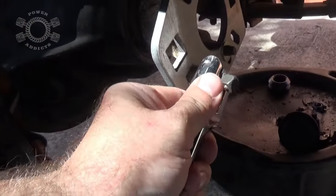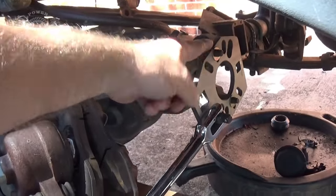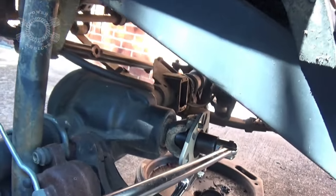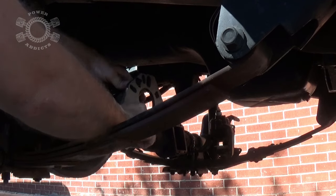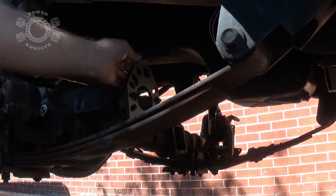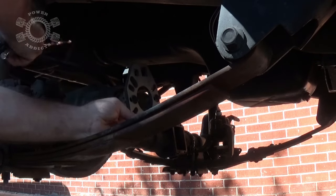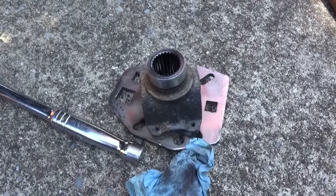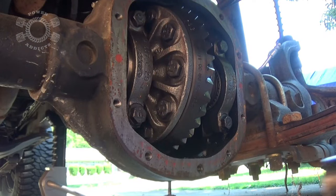Once you get the pinion nut off, sometimes you can just grab the yoke and pull it right off; sometimes you need to give it a little persuasion with a hammer. Sometimes you need a bigger hammer. Once the yoke's off, go ahead and pull your ring and pinion carrier out.